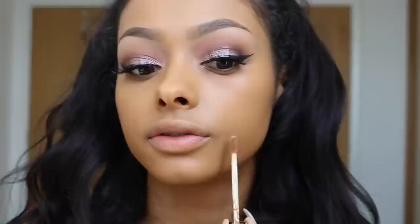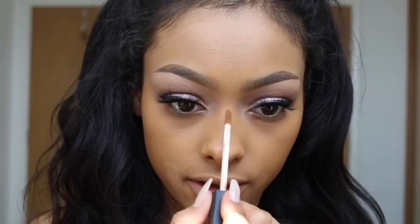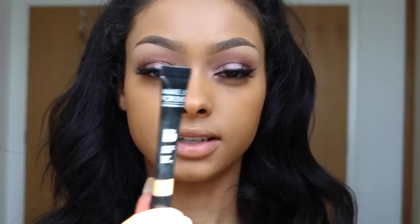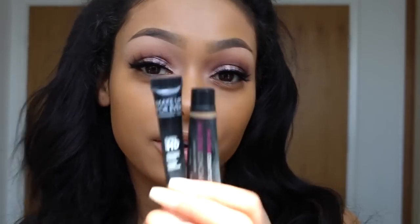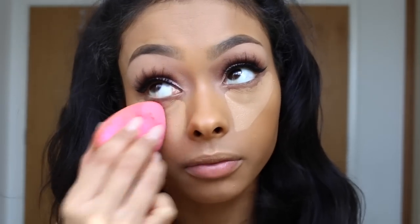I like to use NARS Radiant Creamy Concealer on areas of the face. I don't really have blemishes too much but I put it in these areas because that's where my foundation first wears off. For concealer underneath the eyes I use the Amazing Cosmetics Amazing Concealer and mix it with the Make Up For Ever Ultra HD Concealer — both together. My little sister Shay told me to do this and I can't thank her enough. I blend this with my beauty blender.